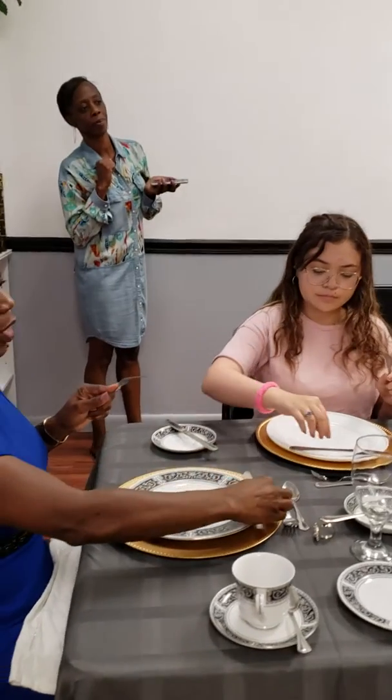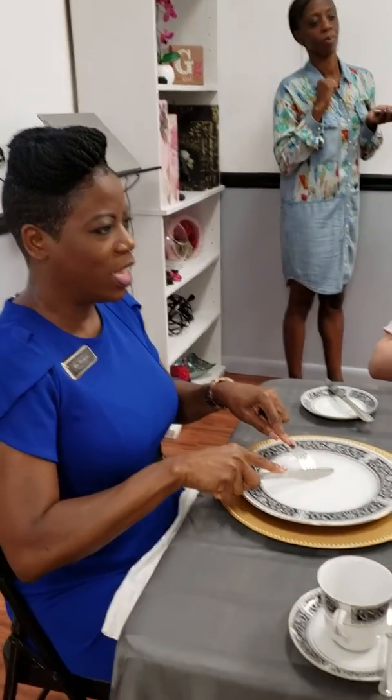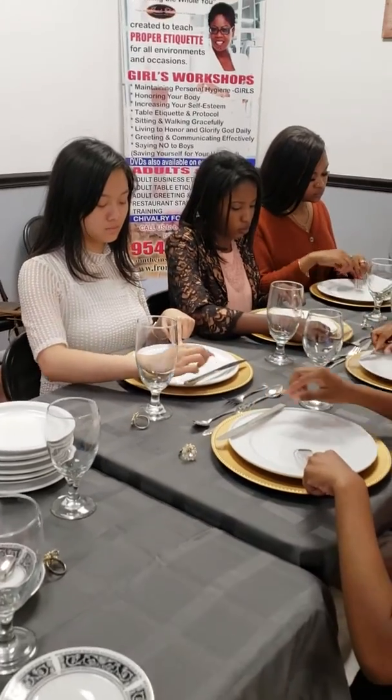Switch the fork back to your left. Retrieve your knife. Index fingers in place, and we're cutting again. We're finished cutting that piece. Place the knife at the top, switch the fork to the right, and we're enjoying that portion — making sure that hand is in your lap.